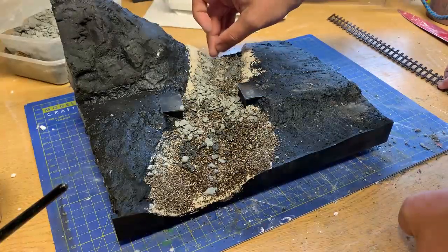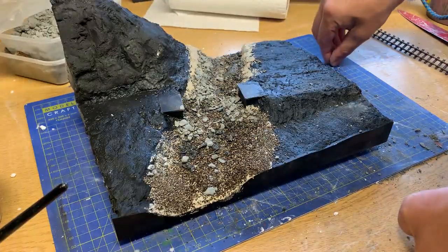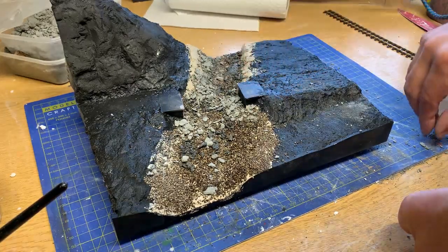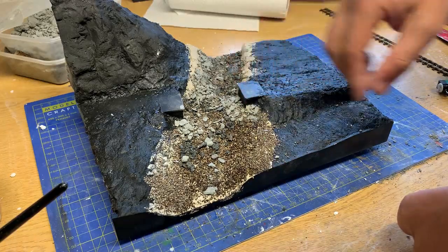I actually forgot to put the base of the riverbed down before priming in black last week, so the first thing to do is quickly lay down some various stones and ballast. If you want to see this technique in more detail, check out my video for the chorus streambed.